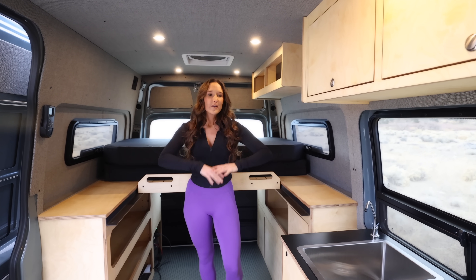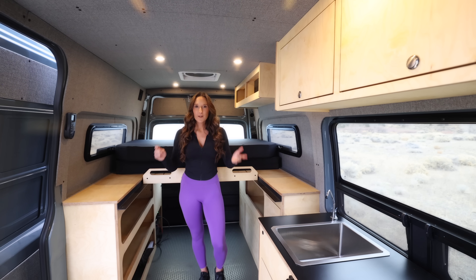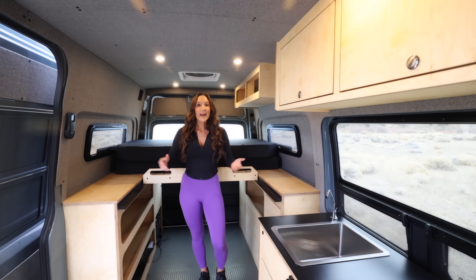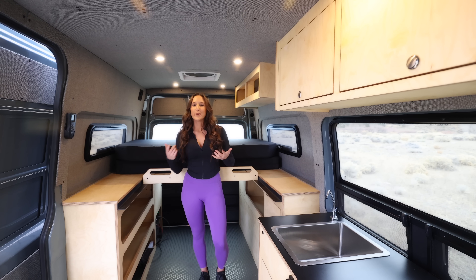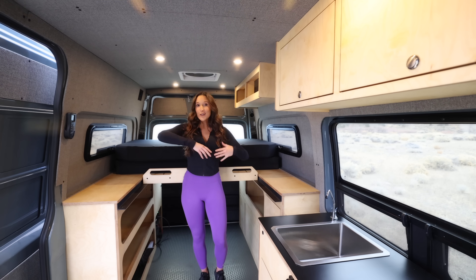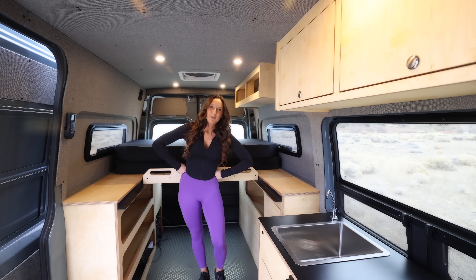Really you just need something functional, spacious, simple to use, and this van fits that build. There's so much room in here. It's not over complicated. You don't have to worry about things breaking right and left. It doesn't make sense to spend $200,000 to $300,000 on a build when you can get something much more affordable, and with the money you save you could optionally buy some land, a yurt, or an off-grid cabin. That's my thoughts on the subject.